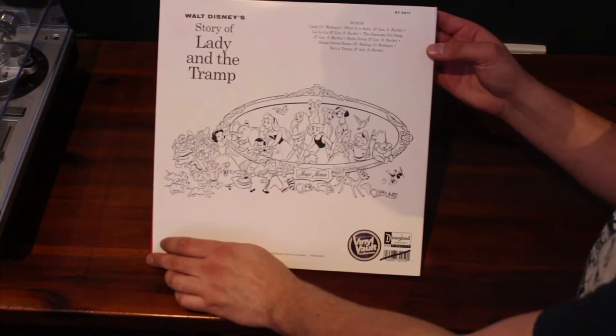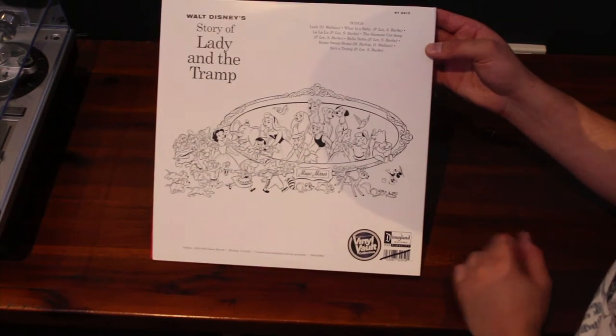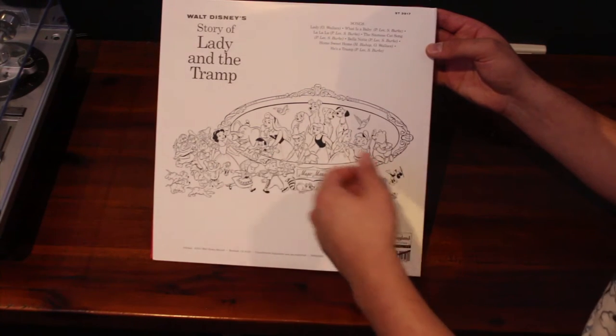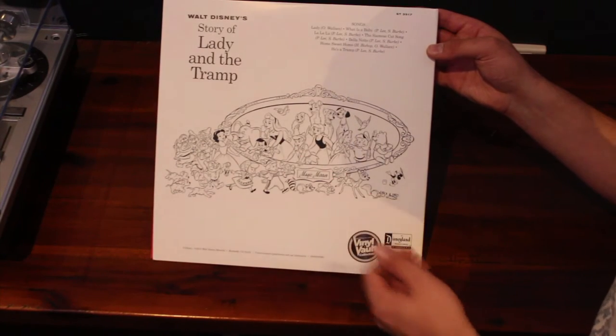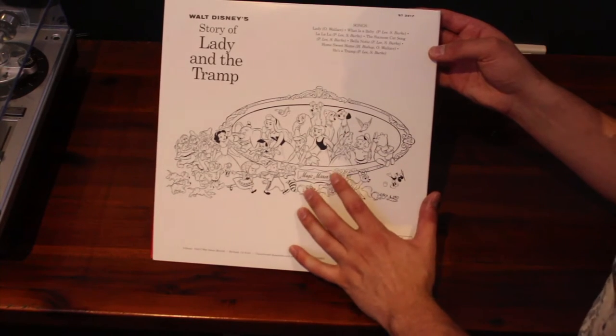On the back here you can see the films that were represented in this collection: Snow White, Dumbo, Peter Pan, Pinocchio, Sleeping Beauty, Cinderella, Bambi, Winnie the Pooh, 101 Dalmatians, and Alice in Wonderland.